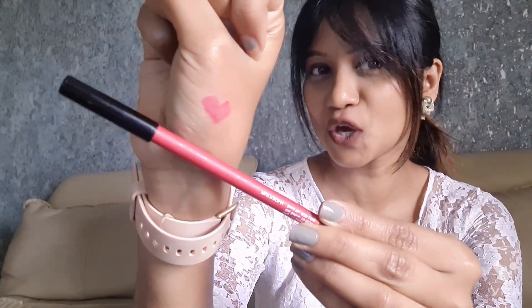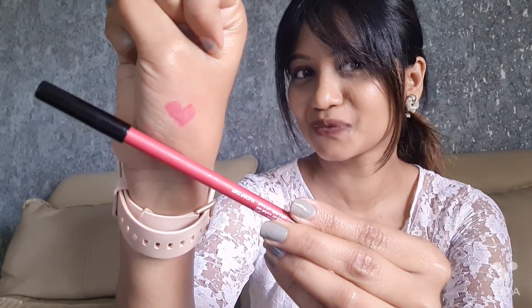Next one we have on the list is fruit punch. This is the color and this is a swatch for fruit punch — there you go. Next one we have is bright moon color, and this is a swatch for the bright moon.